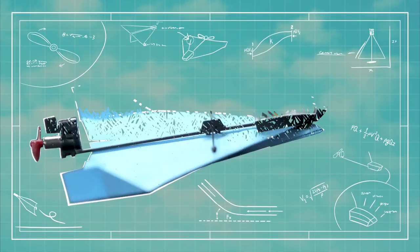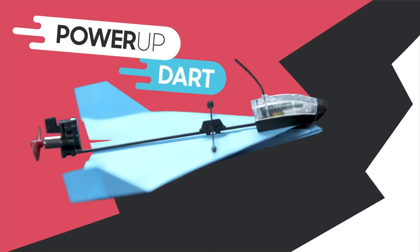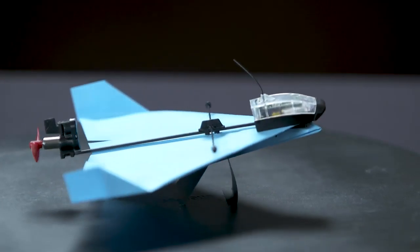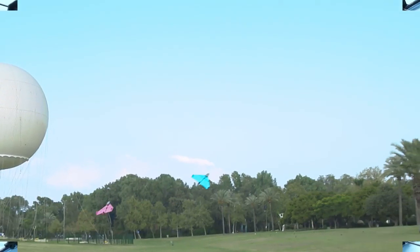Now, after a year of prototyping and testing, it's here. Power-Up Dart — the first ever smartphone-controlled paper airplane that can do aerobatics. Yes, other planes can fly, but they can't loop or barrel roll or fly vertically. Dart can.